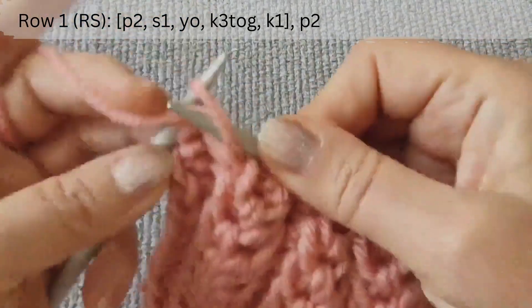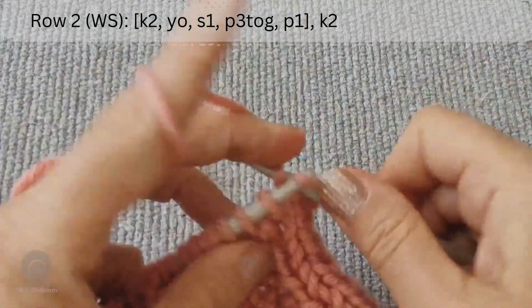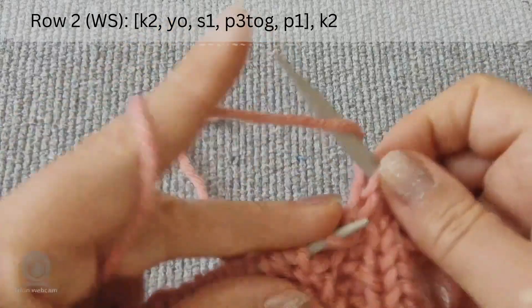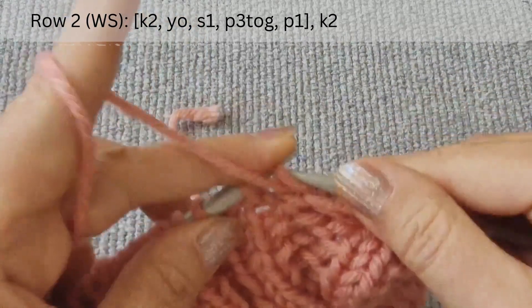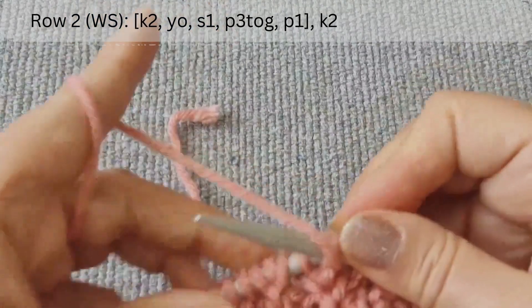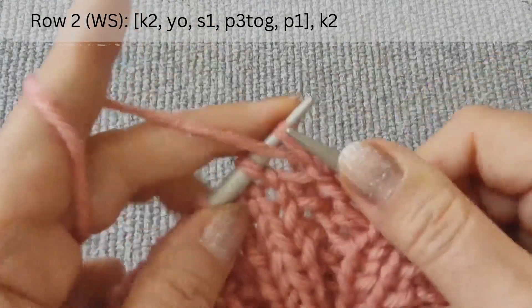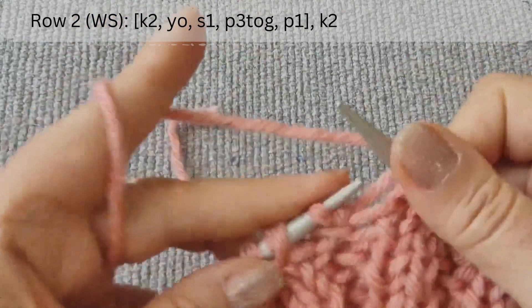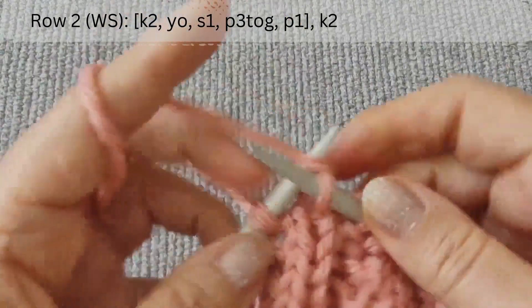End the row with purl two symmetry loops. The second row is on the wrong side. After the edge loop, knit two. Next are the main four loops. Slip the first and make a yarn over loop at once. Purl the next three loops together and purl the last. Again, knit two. Yarn over. Slip one. Purl the next three loops together and purl the last. End the row with knit two symmetry loops.